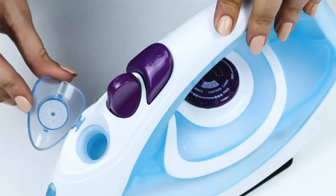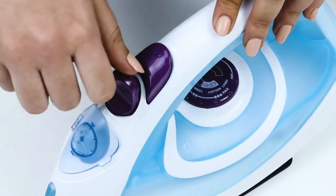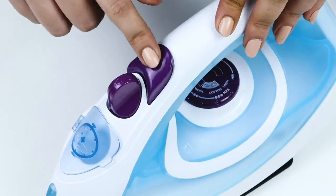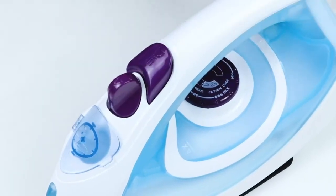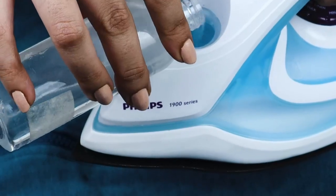This iron has a non-stick sole plate and a powerful steam for superior results, no matter what the fabric is. The spray function helps get rid of the toughest creases, and grooves help with ironing along buttons and seams. The precision tip is super convenient for precise ironing along folds and pockets and to get into corners, especially when ironing pleats.